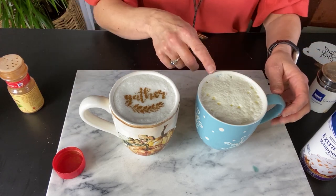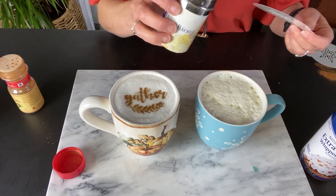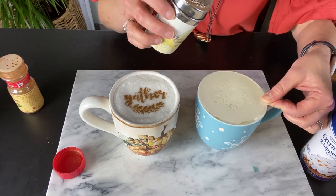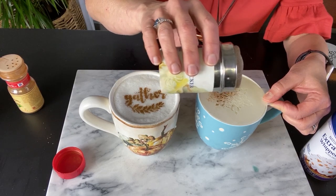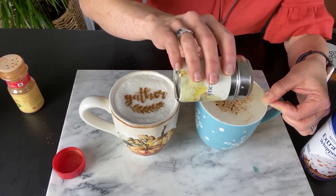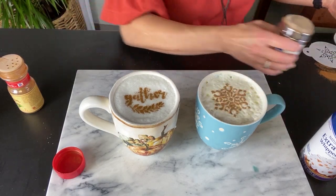And now we're going to go to the cocoa. I have a snowflake pattern, and I already have it in a fine mesh shaker, so we're going to put our pattern here. And look at how beautiful that is.